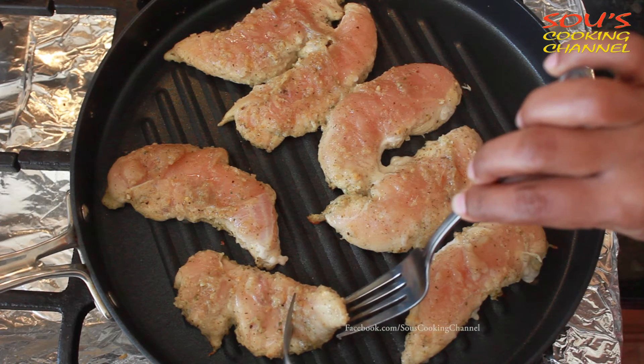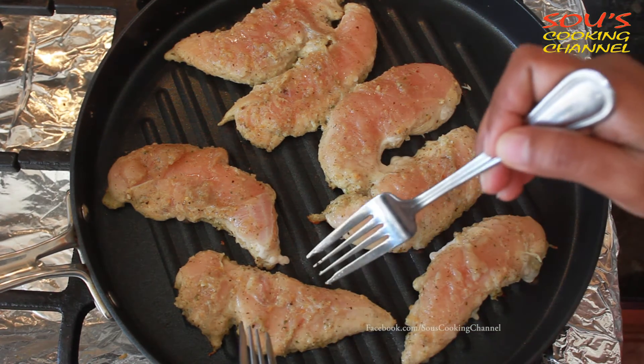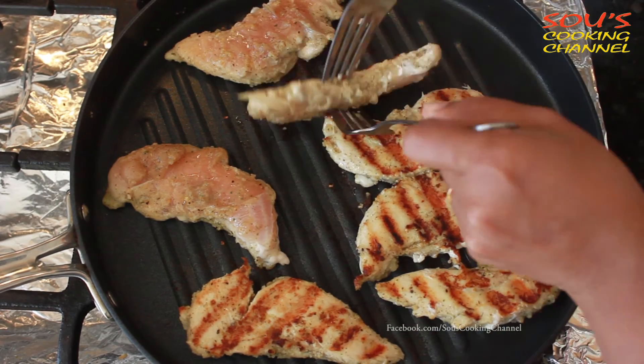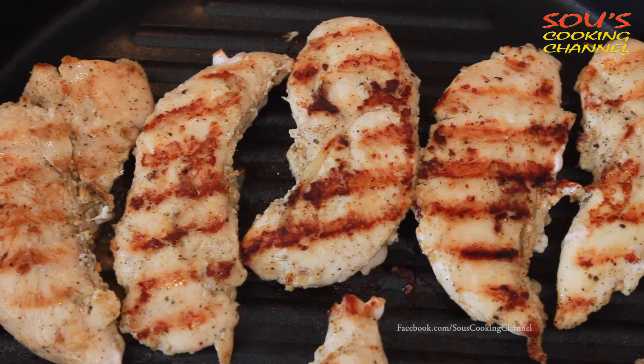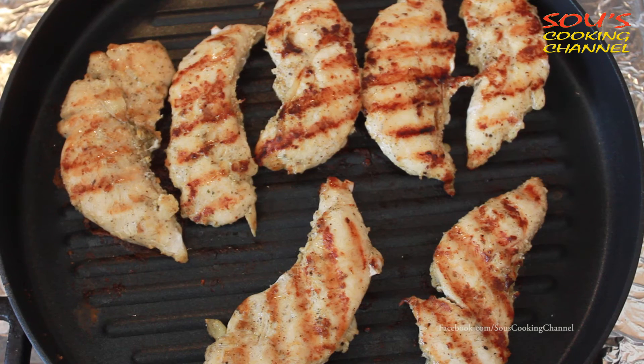You can check the chicken by just flipping it up. Now it's cooked on the bottom, so it's time to turn it. You need to cook the other side also for 5 minutes on medium flame. Now it's cooked on both sides.